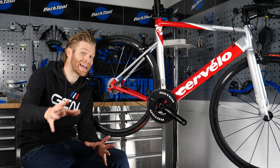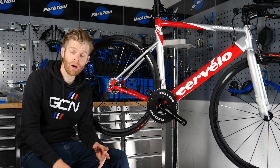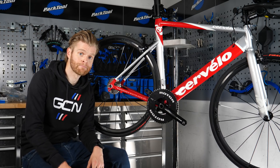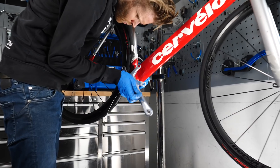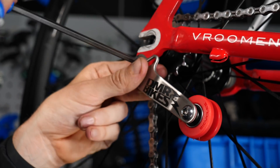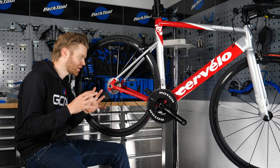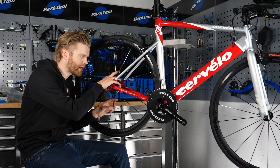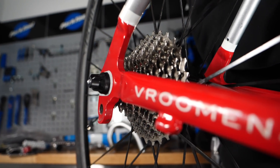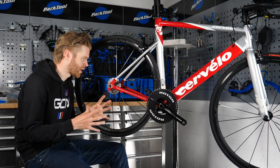If you've got any suggestions for components I should use, please fire them in the comments because it's something I haven't done before. This week I'm not going to build the flip-flop hub wheel because I still need to order the requisite hub, spokes, and rims. In the meantime, I'm going to show you how to convert a standard freewheel road bike hub into a single speed one, because there aren't many videos out there on this.